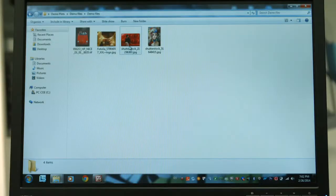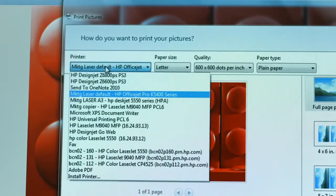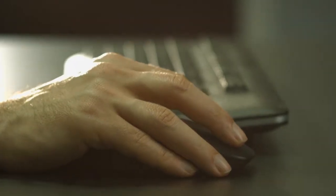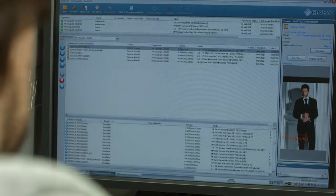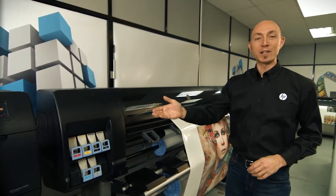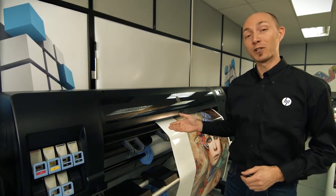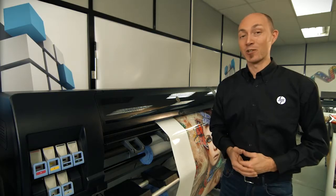Also, you can choose how you want to print. Send the jobs right from your preferred design application, or do it through a third-party RIP. If the nature of your business doesn't require the top-of-the-range printer of the HP DesignJet Z series, another very good option for you is the HP DesignJet Z6600.